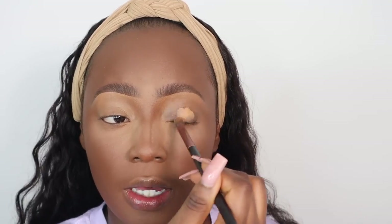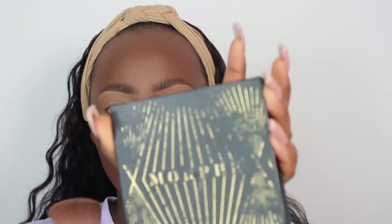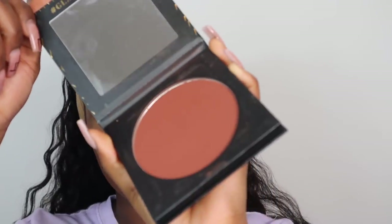This brush is also good for foundation but I'd rather use it for powder. I've done my brows off camera, and now I'm just going to apply some concealer all over my eyelid since I'm not wearing any eyeshadow today. My eyelids are quite dark, so that's why I'm doing this. I'm then going to use the L'Oreal True Match powder to set my eyelid. To contour my face I'm going to use my Morphe bronzer in the shade Supreme, and also the Revolution bronzer in the shade Deep.